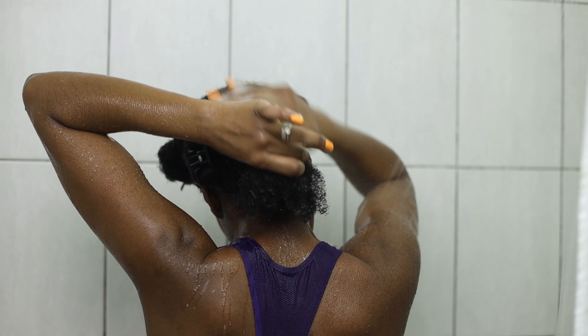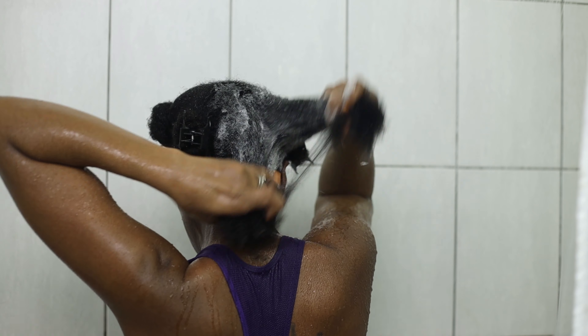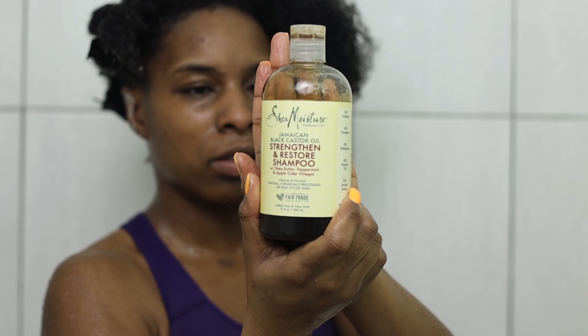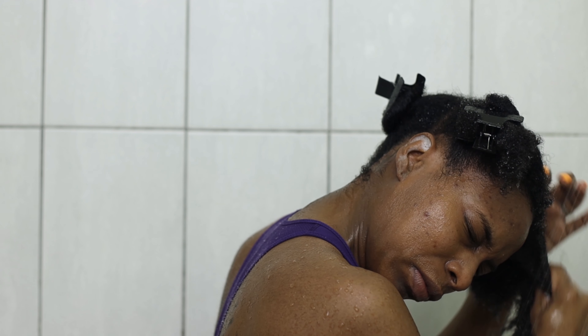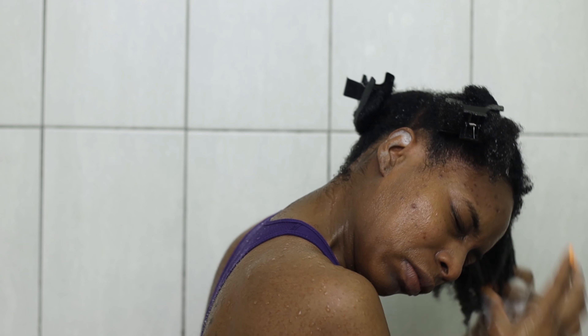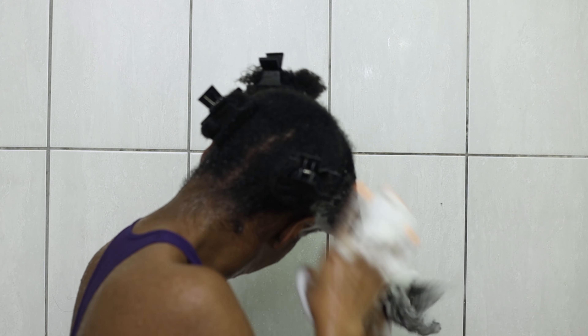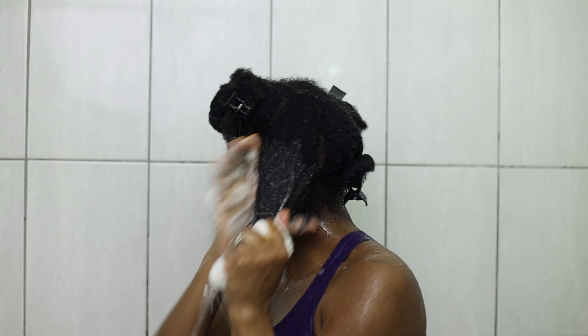I love black soap because it is multi-purpose and just amazing. I use it specifically to clean and cleanse my scalp. I wanted to make sure my scalp was totally void of all product, fresh, and ready to take on the new hairstyle. The second step was going through with a regular shampoo. There's nothing special about this shampoo, but the smell is amazing. And because the black soap doesn't really have a smell, I like to go in with something scented, something nourishing, something that is going to benefit my hair in different ways.